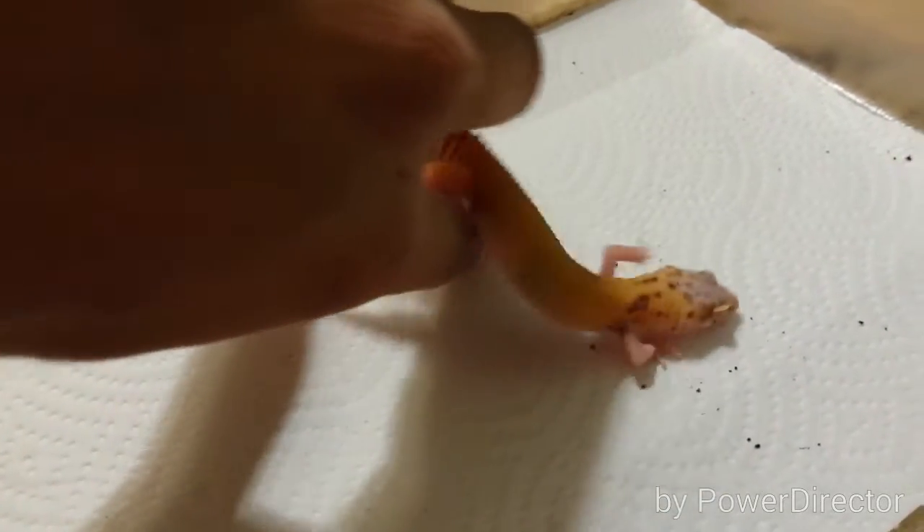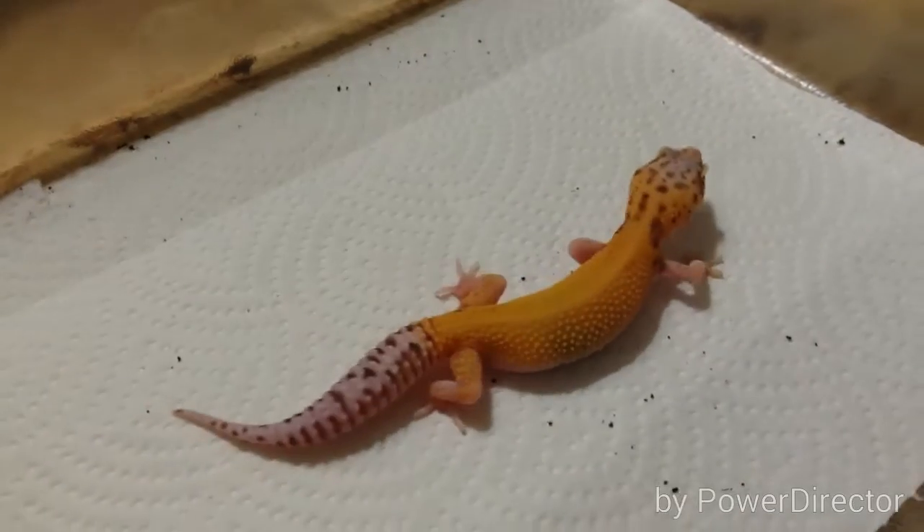What's up guys? I'm going to be cleaning some gecko cages, so I figured I'd do some updates on these guys.